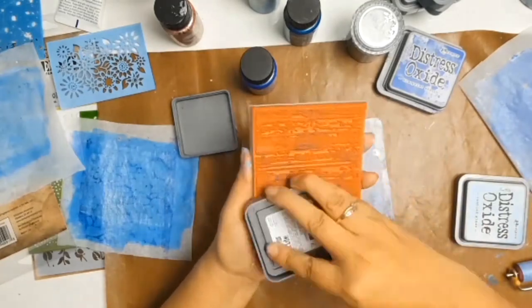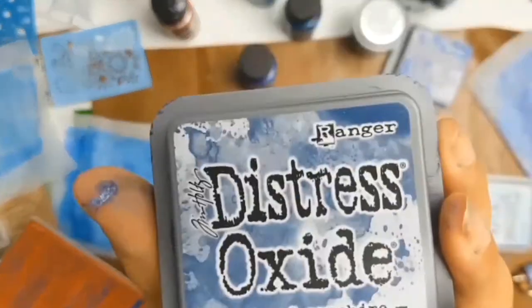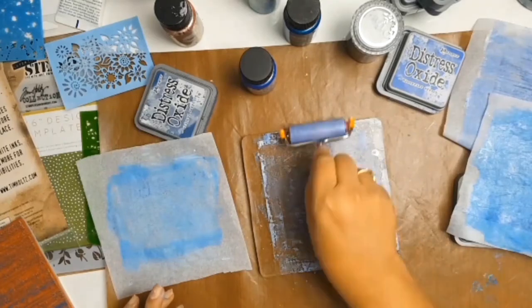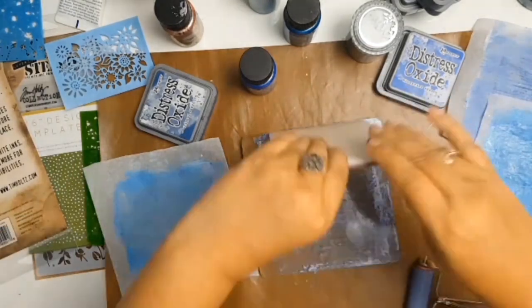I then decided to experiment with my stamps. I got a background stamp, put some Distress Oxide on it, and pressed it onto the jelly plate. I really liked the effect it gave me. You can really use anything on a jelly plate — you're only limited by your own imagination.